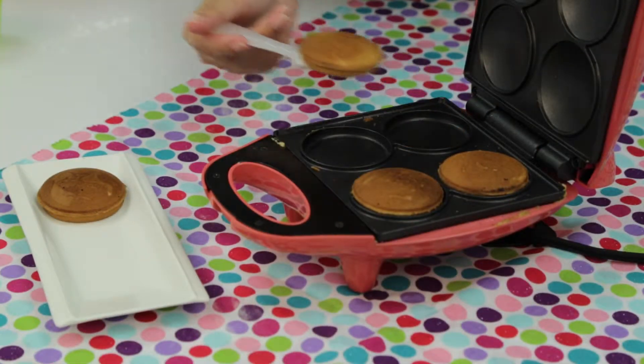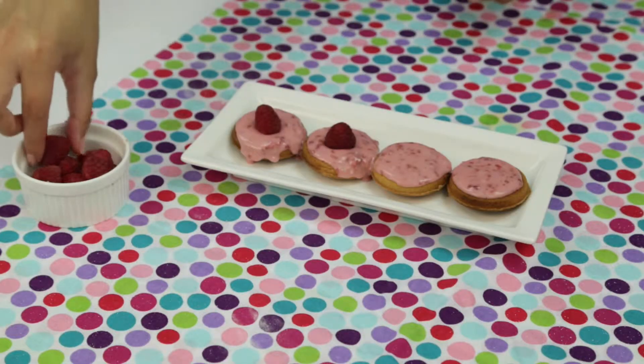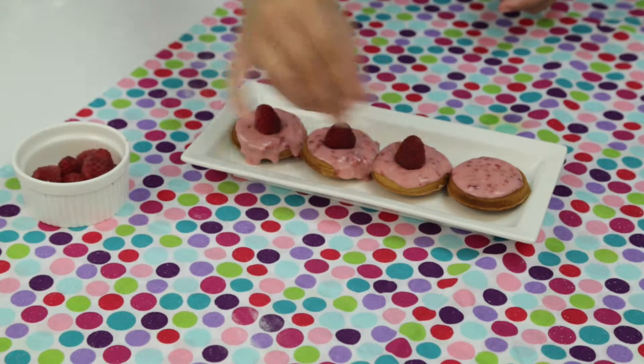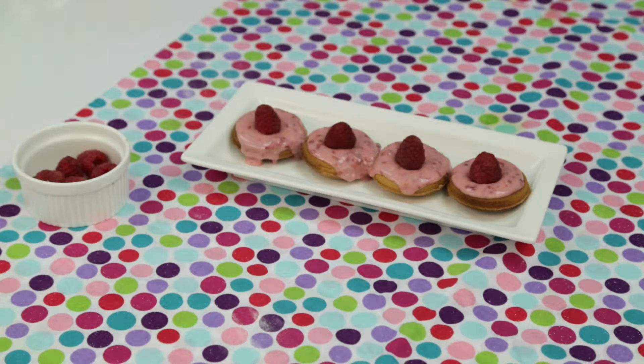Allow the whoopie pies to cool down, removing them with a silicone spatula. Then cover with some of your raspberry cream and top with a raspberry and powdered sugar.